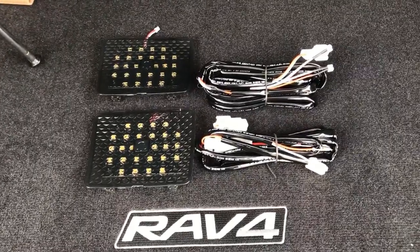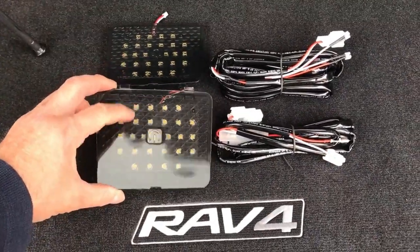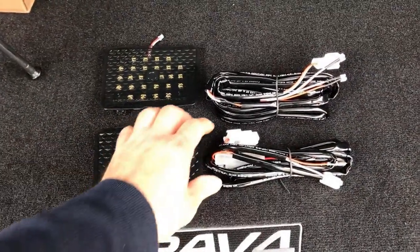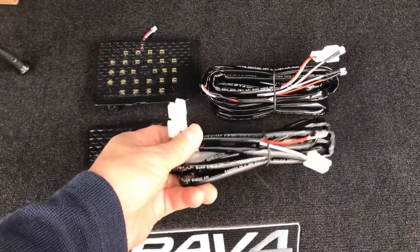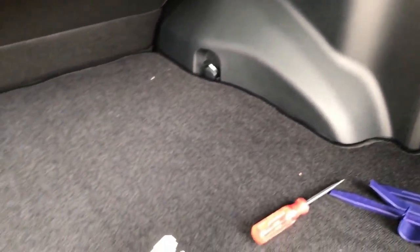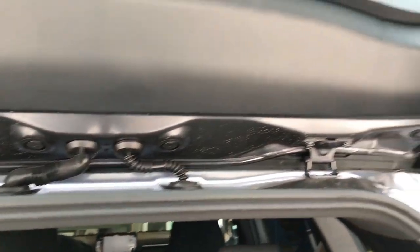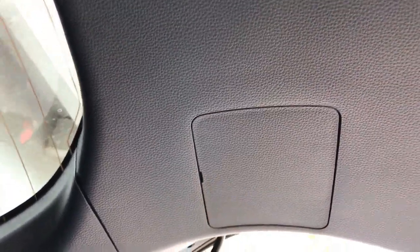Okay so here are the parts for my new cargo trunk area lights. I've got the two LED panels that are going to fit right into the spot on the trunk lid. Then it comes with the wiring — this is the power harness that's going to plug into the existing light, and then this big bundle is the wiring that distributes it out to where the lights are going to go.